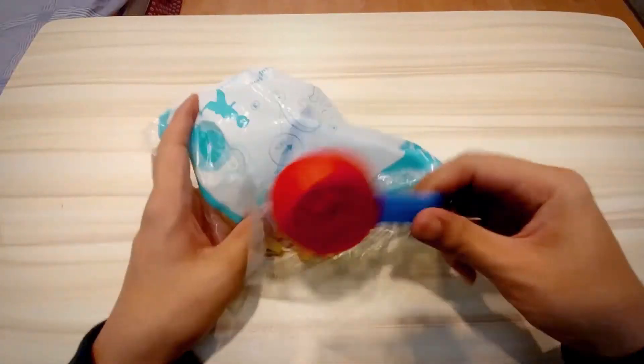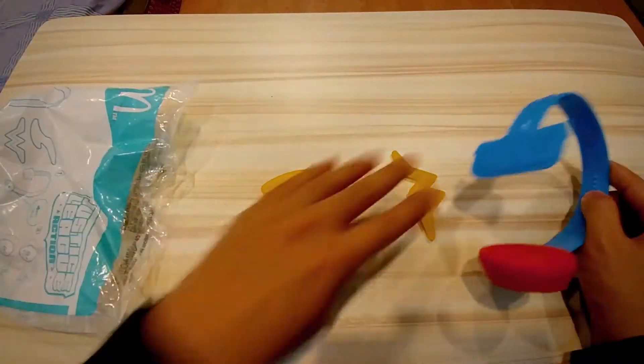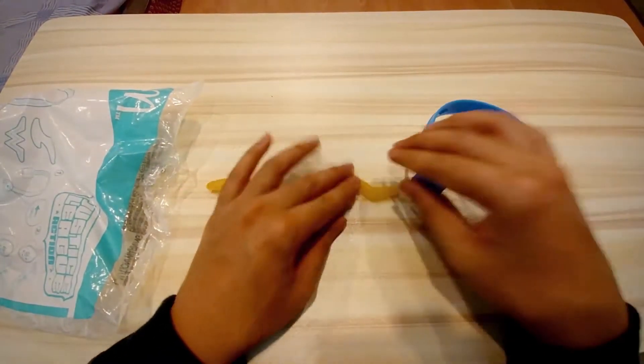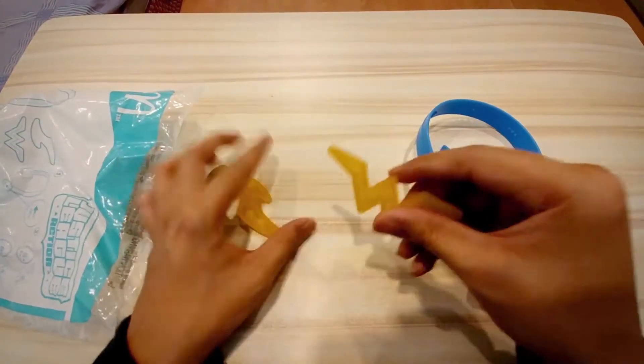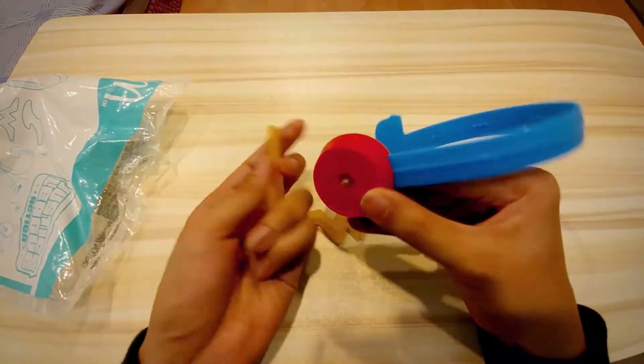This is a big one — as you can see the packaging is the largest. It is the Flash Wonder Woman light-up sensor. In this bag is a headband that comes with a Wonder Woman logo and a Flash logo.